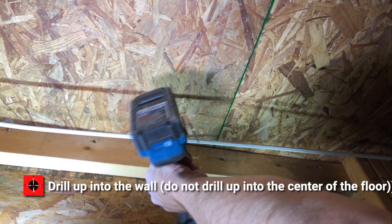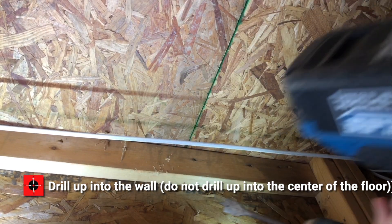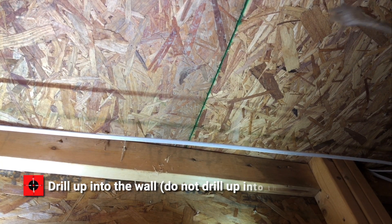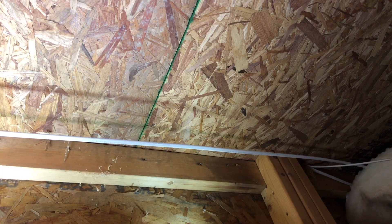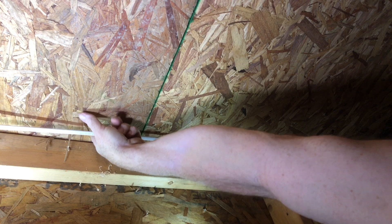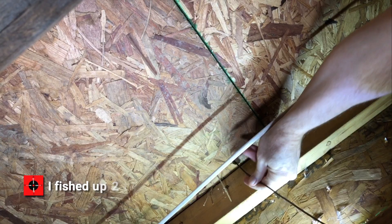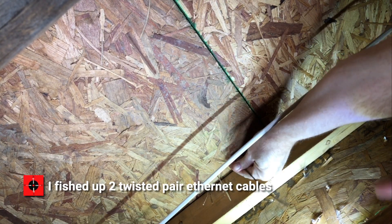Step two: I went into the crawlspace and drilled up into the wall. Make sure you're coming up in the wall space and not in the middle of the floor — that would be bad. I felt insulation, which told me I was at the exterior wall. Then I snaked up two lengths of Ethernet twisted pair computer cable.